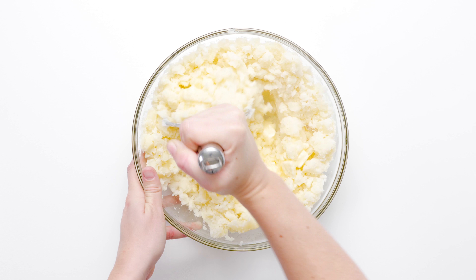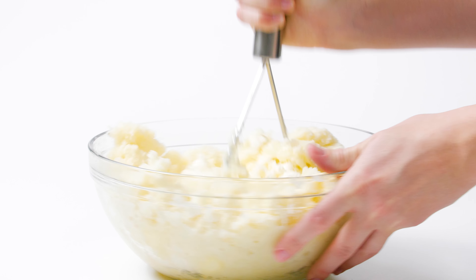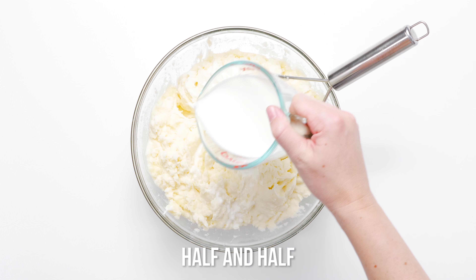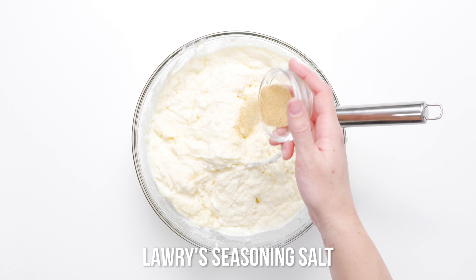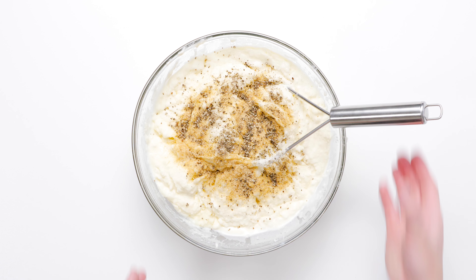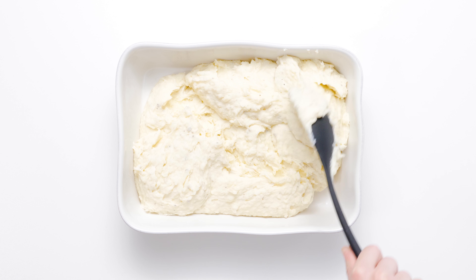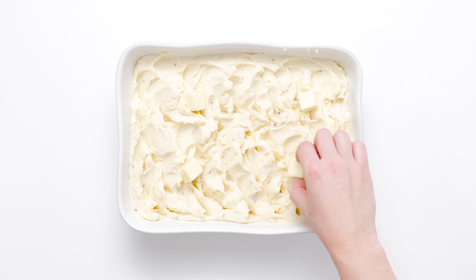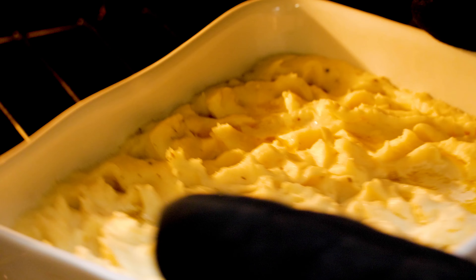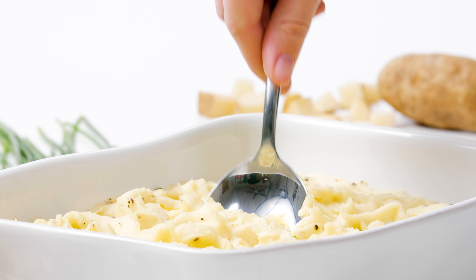Though these mashed potatoes are already delicious, adding more butter heightens their creaminess and flavor. Making mashed potatoes is an uncomplicated endeavor that yields the most satisfying of comfort food meals. Season with Lawry's seasoned salt and freshly ground black pepper, then transfer to a baking dish and dot with more butter. Bake until the butter melts like liquid gold, then garnish with finely chopped fresh chives and serve hot. Set the Pioneer Woman's Creamy Mashed Potatoes on the table and watch your Thanksgiving guests dig in.